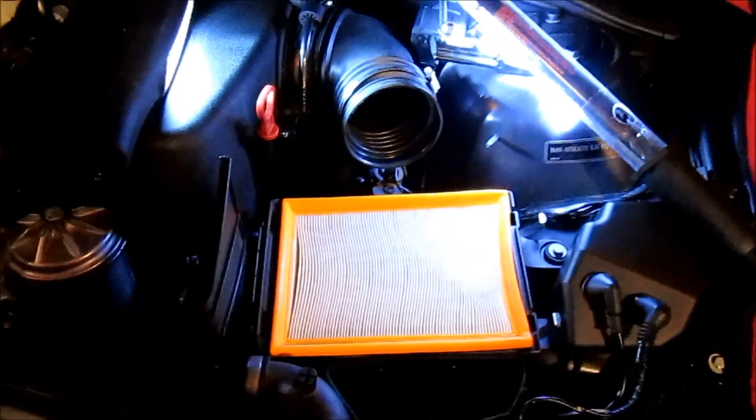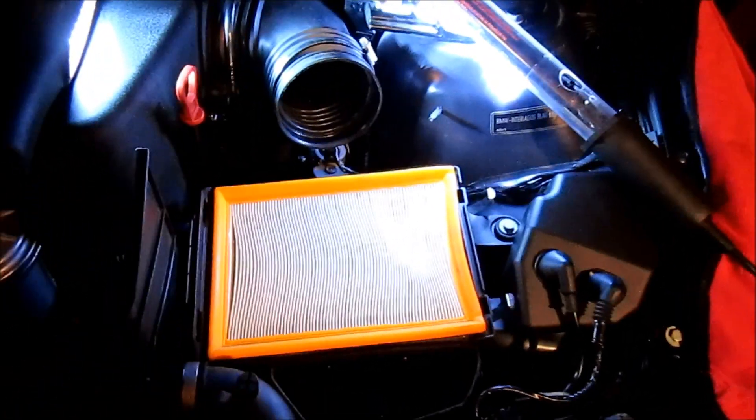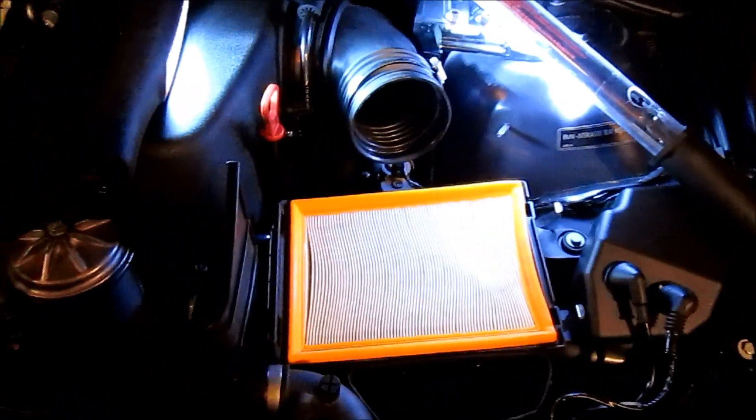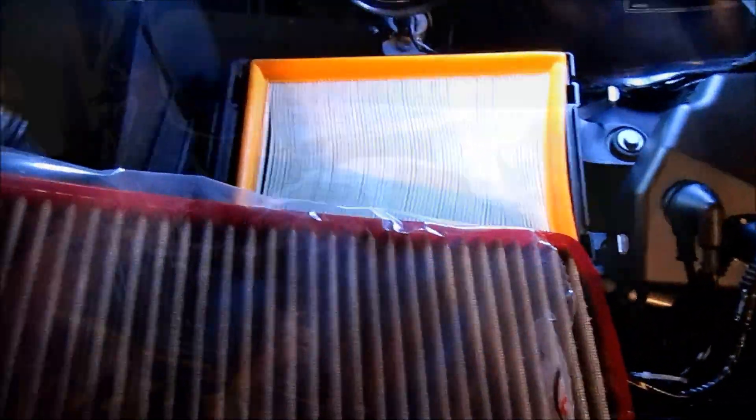For comparison, I wanted to illustrate the surface area difference between the stock air filter — which is arguably as large as the one on my M42-powered 318IS — and the CSL air filter. It's probably twice as large.